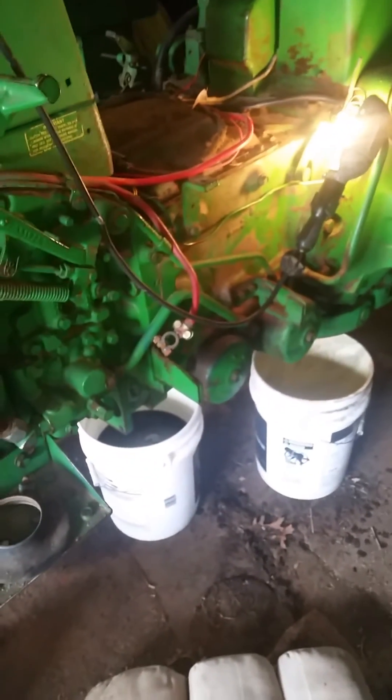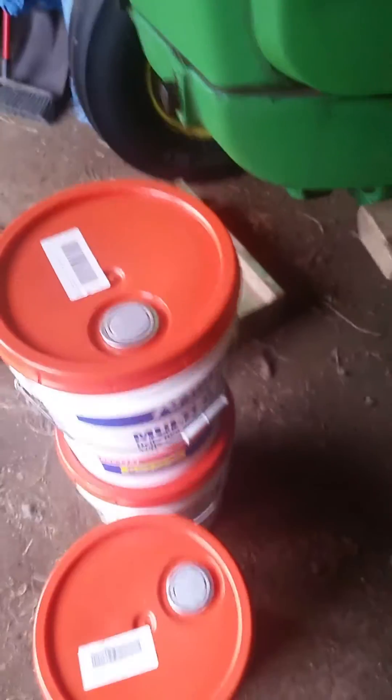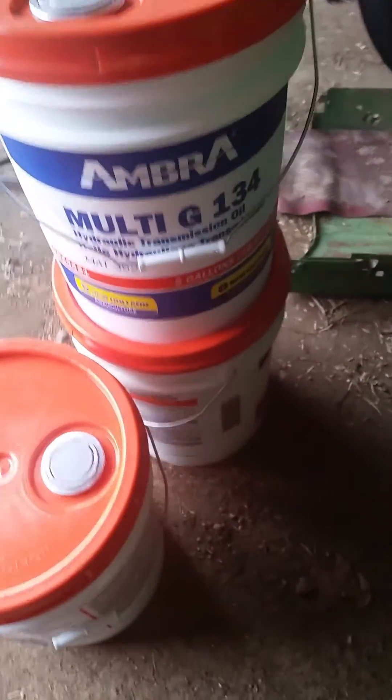I'm just gonna put this over here so it doesn't get contaminated. This is what I'm putting in — G134 New Holland oil. Works well for me.